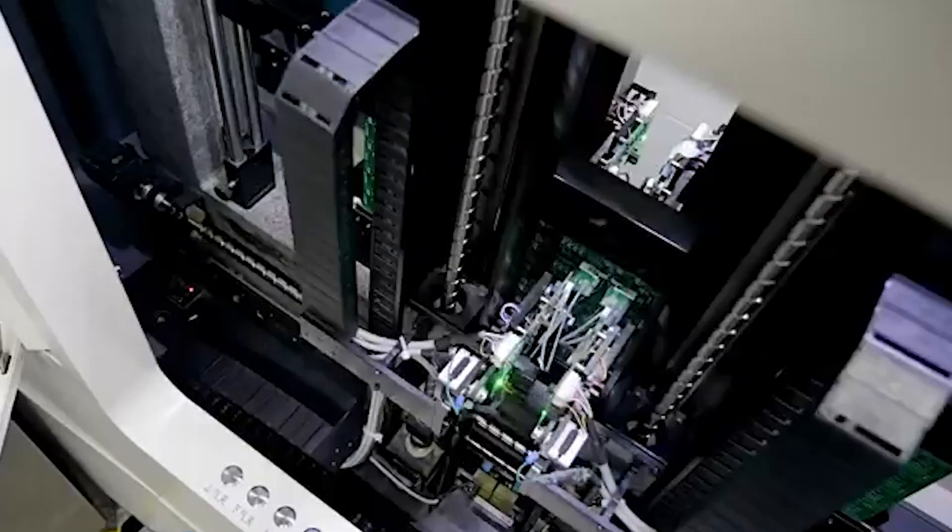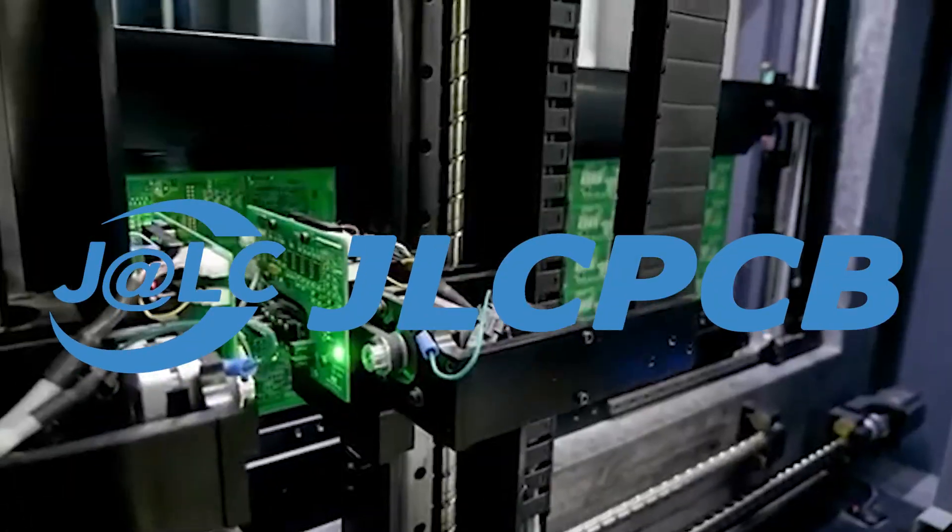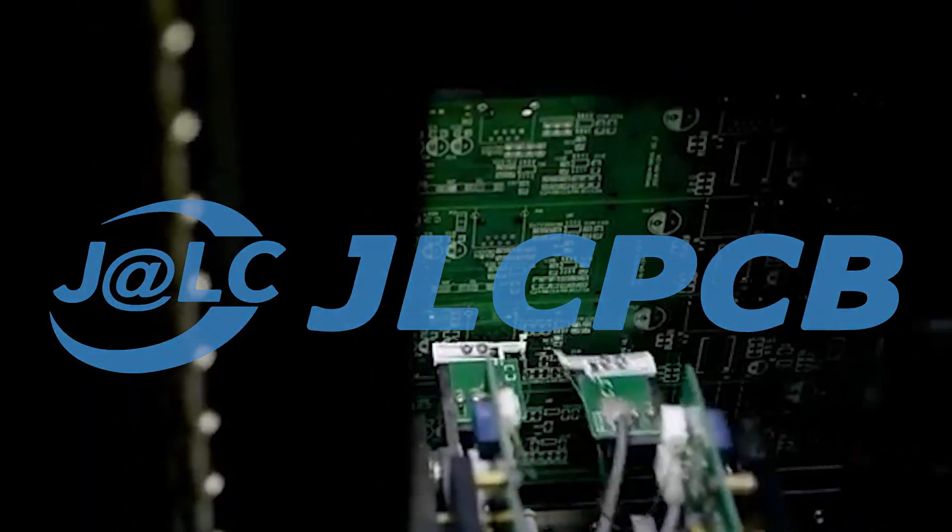This tech channel video is brought to you by our tech channel partner JLCPCB. JLCPCB is a perfect solution to make your PCB board ideas a reality.